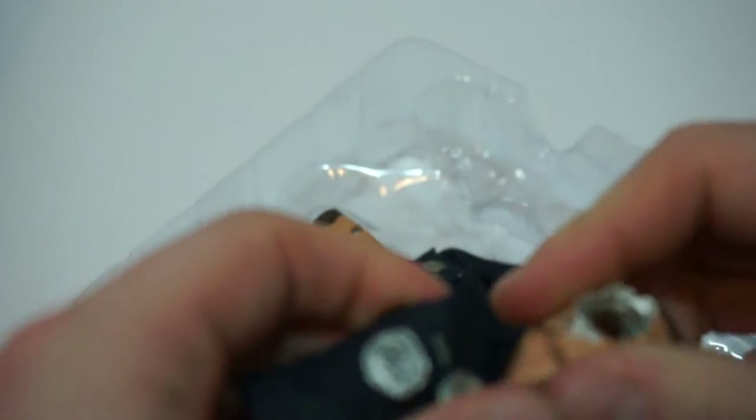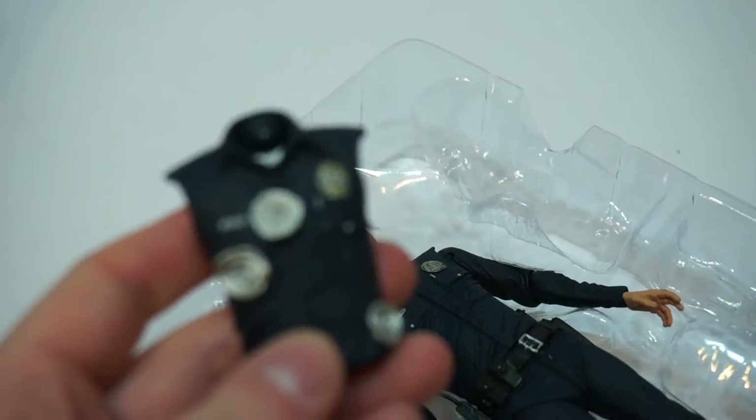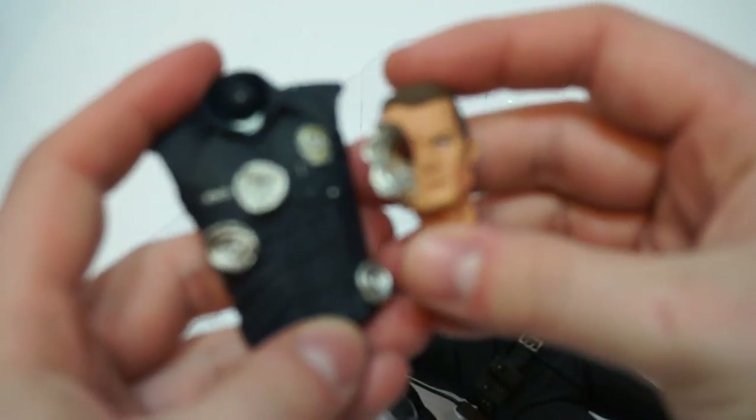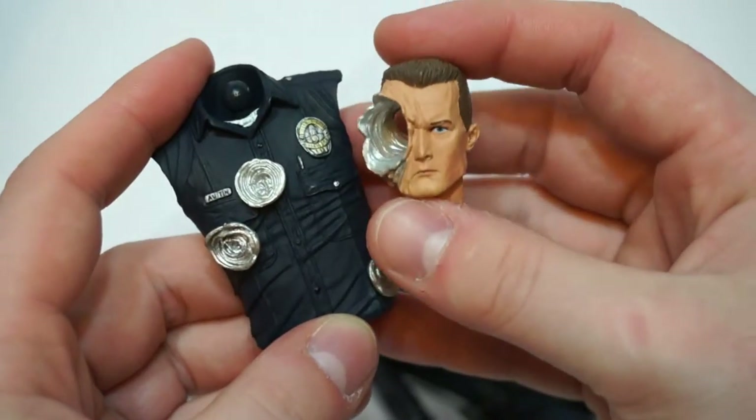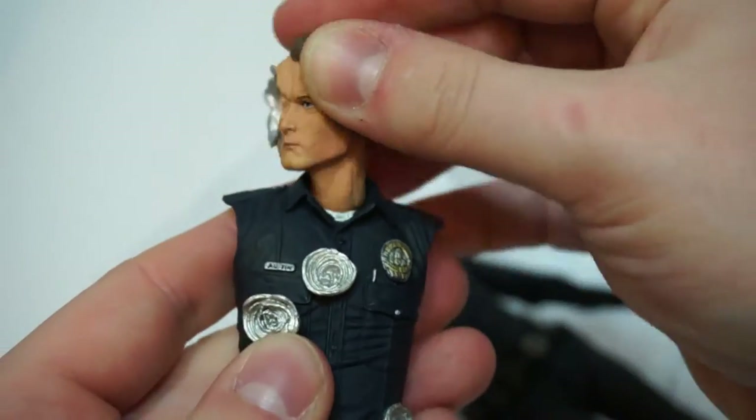Can the head come out? Yeah, so I can have it with the holes in his body, or I can just completely switch heads as well, which is nice. Very good — we'll see how that works in a second.